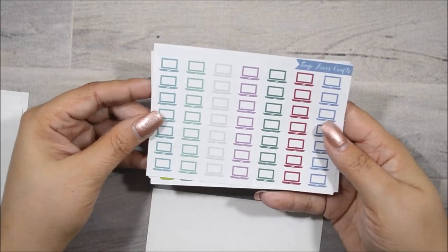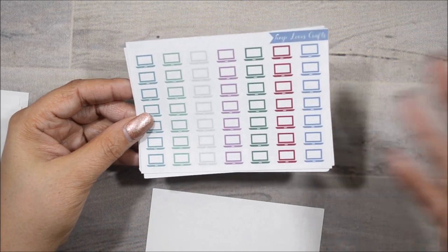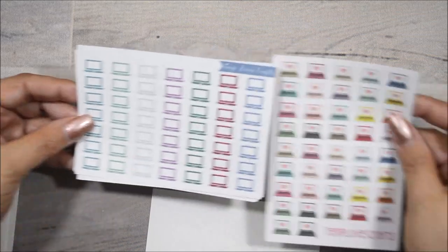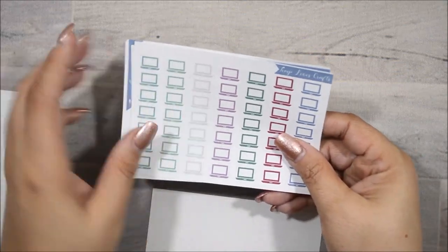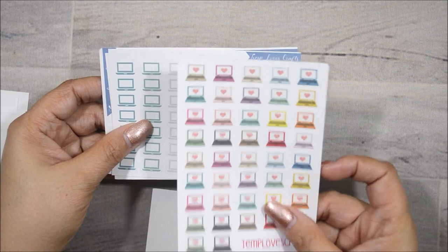And then this is her other style of laptops that doesn't have the heart or the keyboard showing. Totally different. So now I have both. I usually have just these. These are brand new to my collection, so I'm loving those.